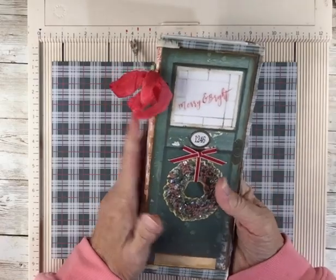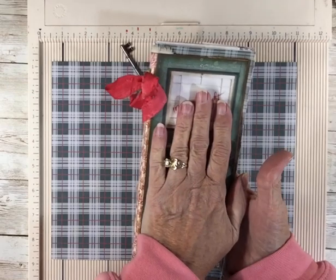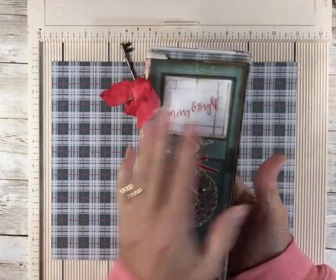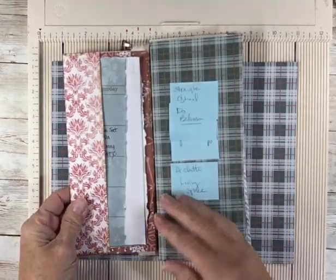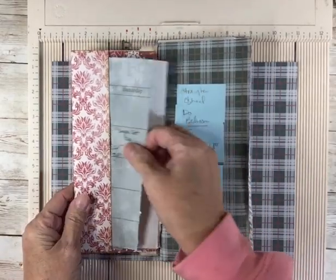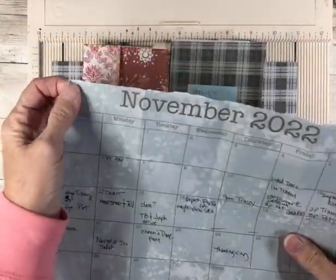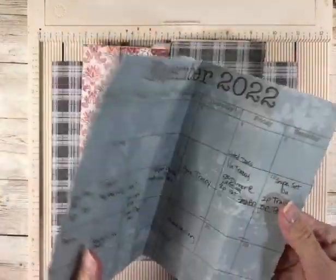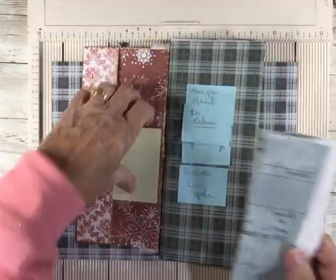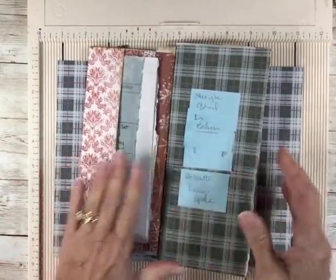This one is called Christmas Doors. This particular journal booklet is mine. I'm working in it and I have my calendar in here. It must have been dark when I did that tear, but that was not on purpose. I may have to trim that — it's making me crazy. I've got some sticky notes of things I have to do.